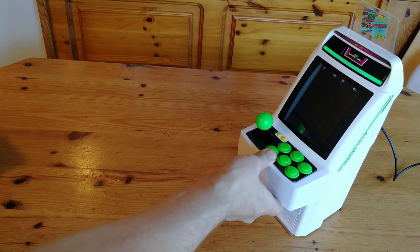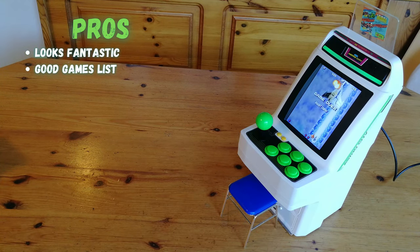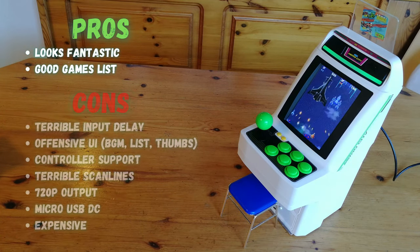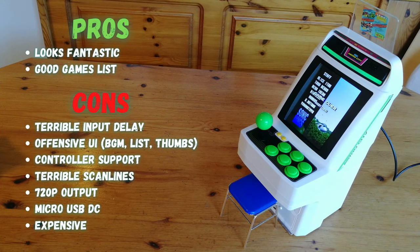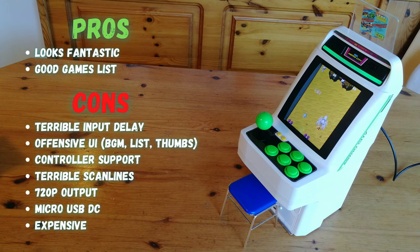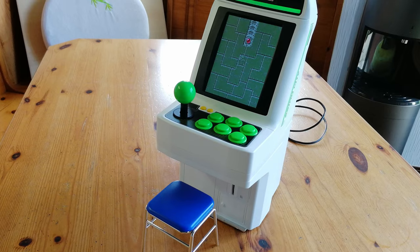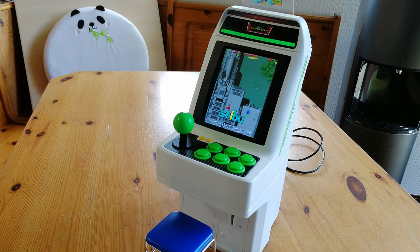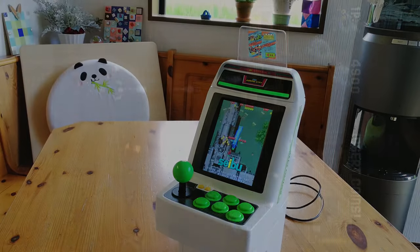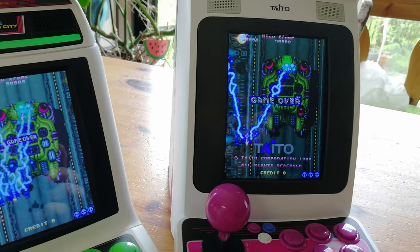Time for the pros and the cons. This unit looks fantastic, very similar to the real thing. The plastic is decent, as is the games list. Unfortunately, there's a lot of input delay. As the target audience is shooter fans, they're going to get really annoyed. The user interface is outright offensive, as are the scanlines, controller support, and price. The Astro City Mini V is a slap in the face to any arcade fan. They took a good idea and totally screwed it up. From a leading arcade manufacturer, how did this get through quality control? It will look good on the shelf, but to play — absolute garbage.